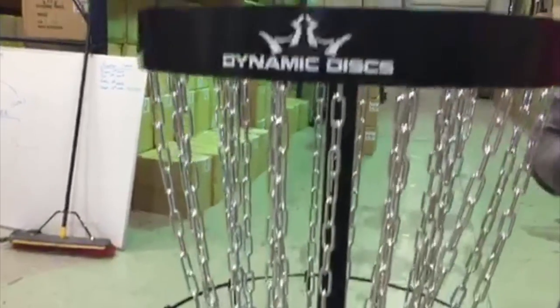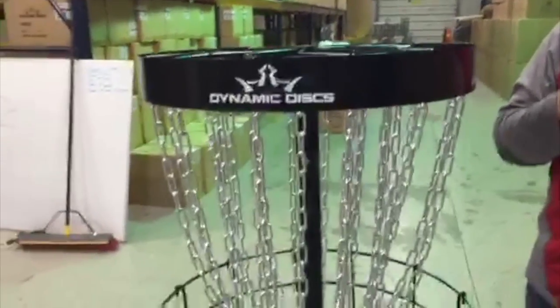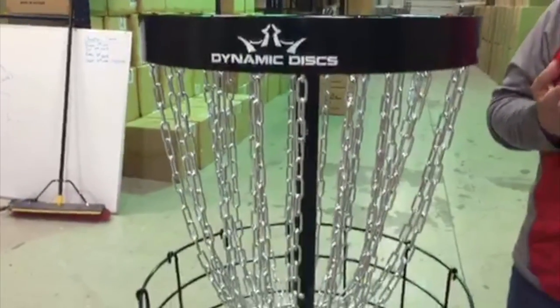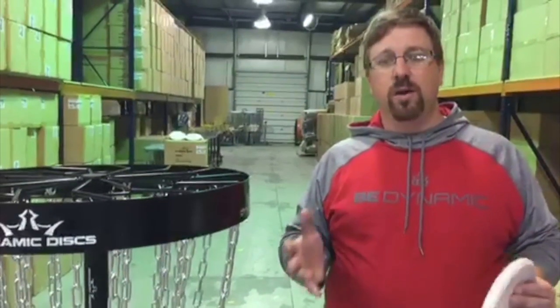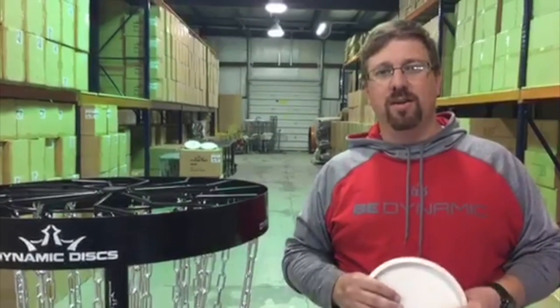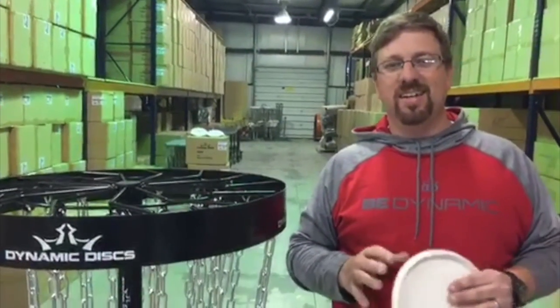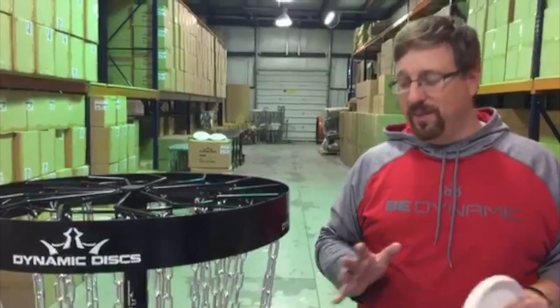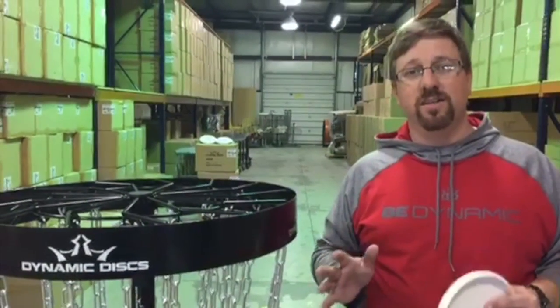The two questions I want to know about for a practice basket are: number one, what's the price — is it affordable? And number two, is it going to be worth practicing on? My first practice basket I built myself out of wire closet baskets and plastic chain, and it was awful for catching. I spent about $50 putting that together and then decided it wasn't worth it — a waste of time. This one I think you're going to spend the money on it and love that you have it, and it's going to last for years and years.